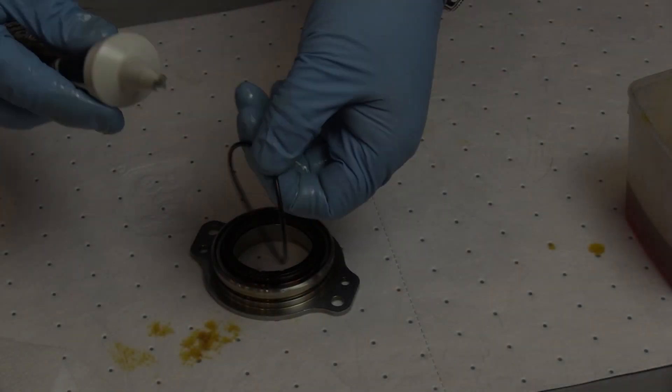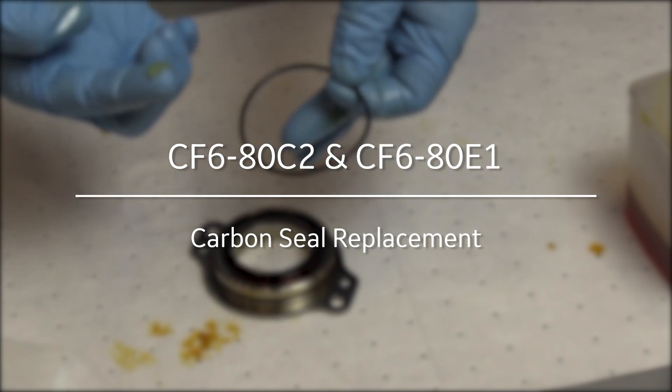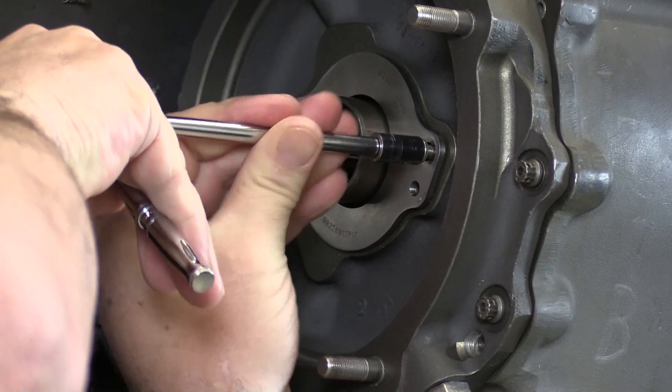In the CF6 Maintenance Minute, we're going to take a look at replacing the carbon seal and the mating ring of the accessory gearbox of the CF6 80C2 or 80E1.